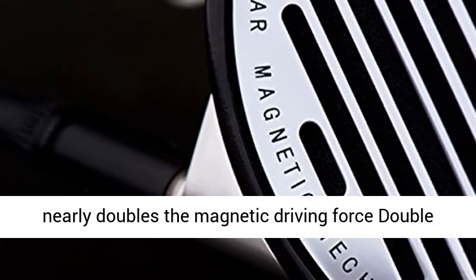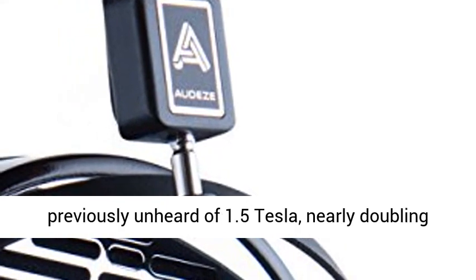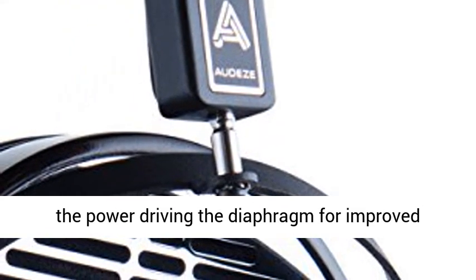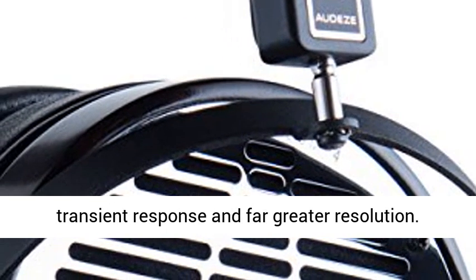Audeze nearly doubles the magnetic driving force. Double fluxor magnet arrays focus the magnetic flux to a previously unheard of 1.5 Tesla, nearly doubling the power driving the diaphragm for improved transient response and far greater resolution.